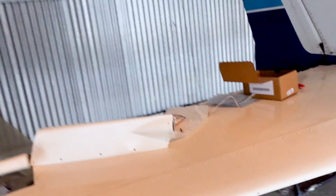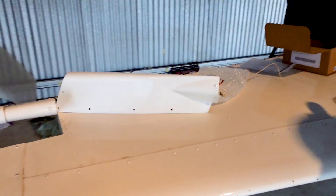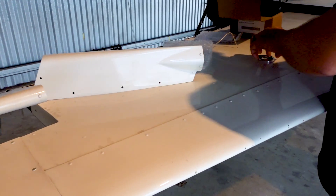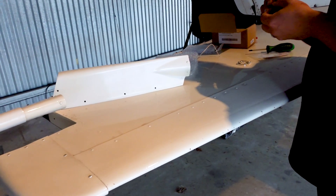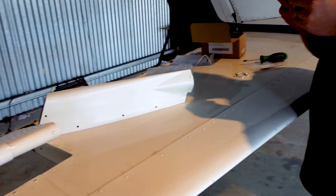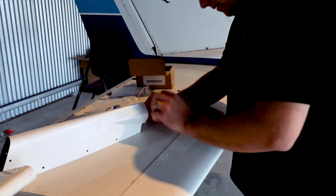So we have the rudder cap just sitting here, and we're going to put the beacon in place before we put it on top. That's why it's not on top yet — this would normally be done right on top of the aircraft, and you'd just install it right on the airplane.